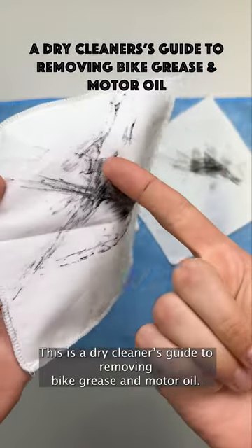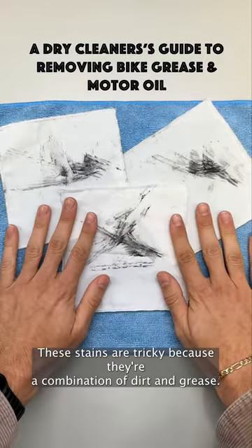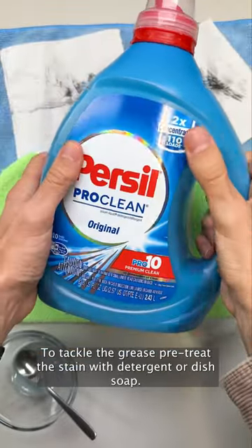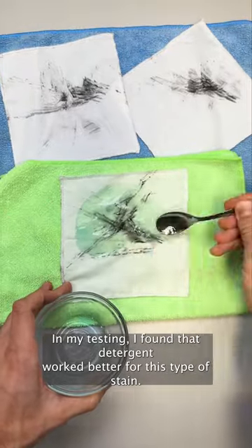This is a dry cleaner's guide to removing bike grease and motor oil. These stains are tricky because they're a combination of dirt and grease. To tackle the grease, pre-treat the stain with detergent or dish soap. In my testing, I found that detergent worked better for this type of stain.